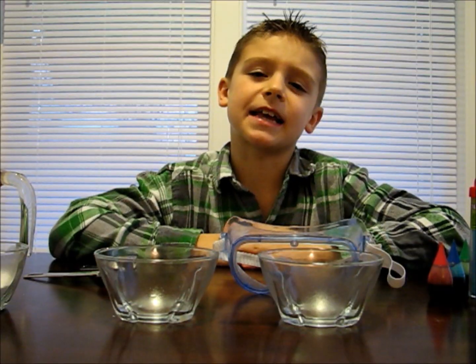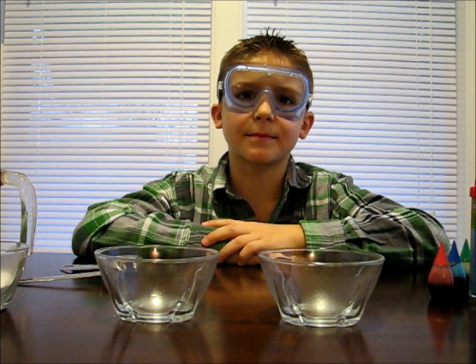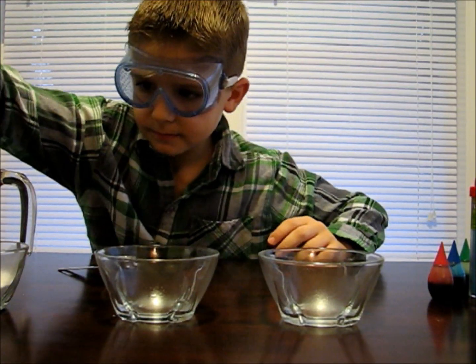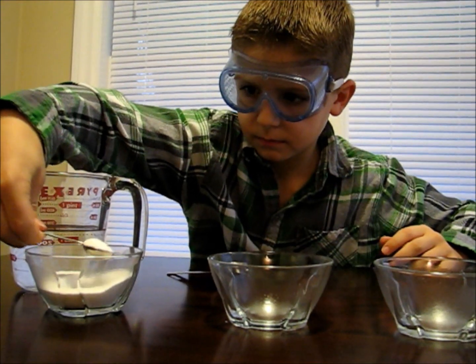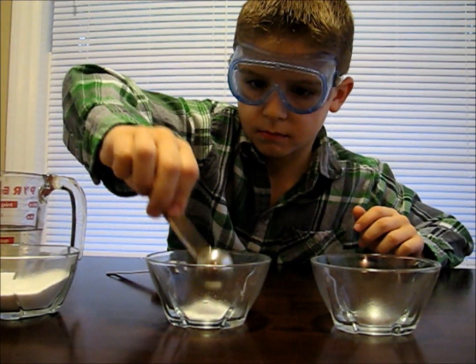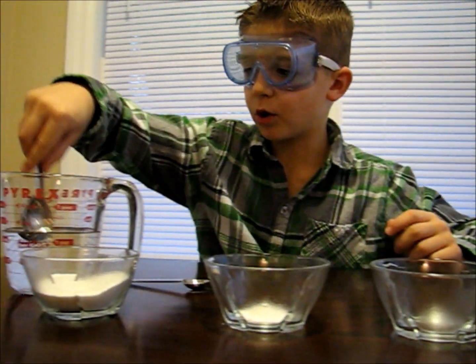First, put on some safety goggles. We're going to make a borax solution. You will need half a teaspoon of borax and two tablespoons of warm water.